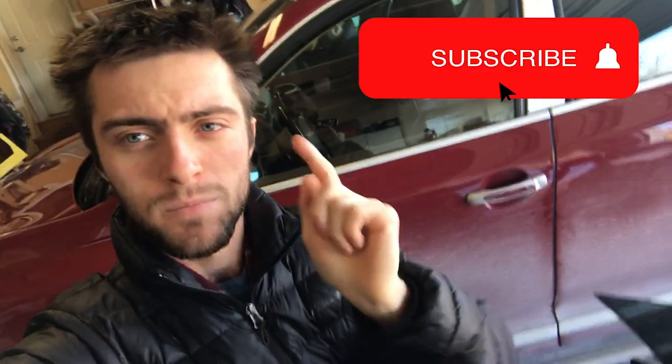Anyway guys, thanks for watching. Make sure to subscribe and check out more videos. I have an LS400, the 911, the E28 videos, and a couple Honda Civic videos. We will also be producing more videos on the Porsche Cayenne.